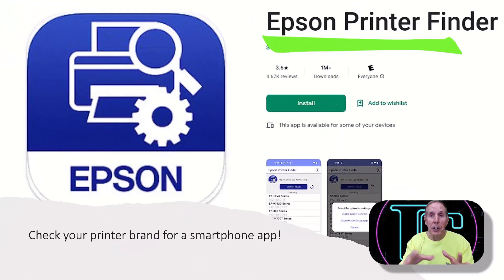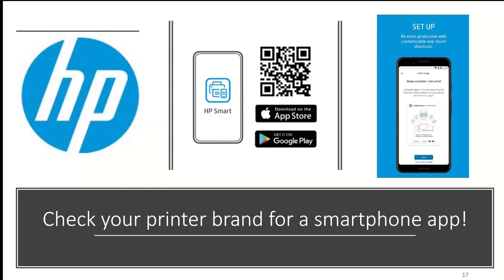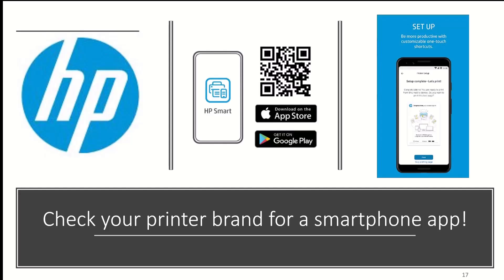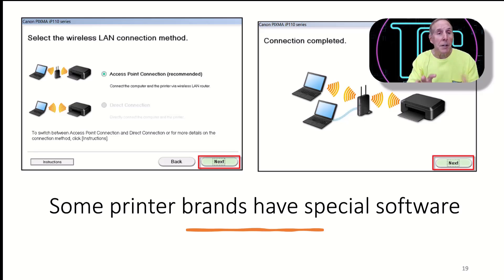Epson has something called the Epson Printer Finder. Brother has a Brother Mobile Connect app for Android and iPhone that assists in connecting your printer via Wi-Fi. HP has a very nice app called the HP Smart app — it helps you set up your printer, connect it wirelessly, and much more. Some printers also have software you can download to your laptop or desktop that walks you through connecting via wireless with step-by-step dialog boxes. Look carefully on the support pages for software downloads or mobile apps.